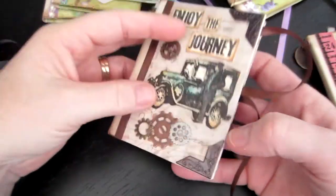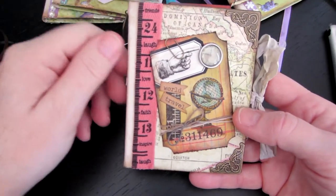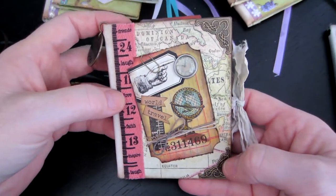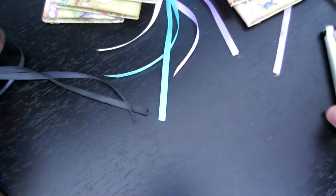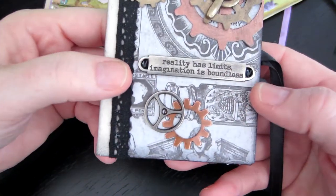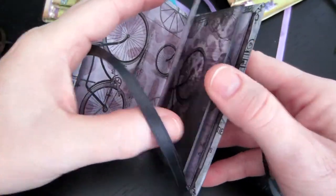I've got to make the tags for that one. This one — it's not his ribbon obviously — but it says 'laugh, inspire, faith, love, laugh, friends, destiny.' I just did one of those tickets like I did for my itty bitty mini, and I put some crinkle ribbon on that one. This one's steampunky — I just used the Tim Holtz gears and put 'reality has limits, imagination is boundless' on it. It's just steampunky paper.